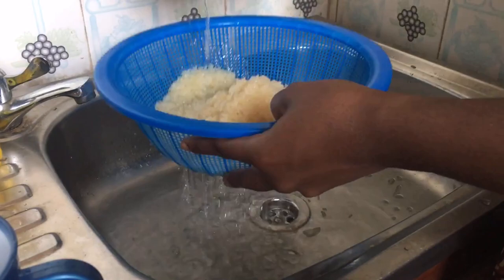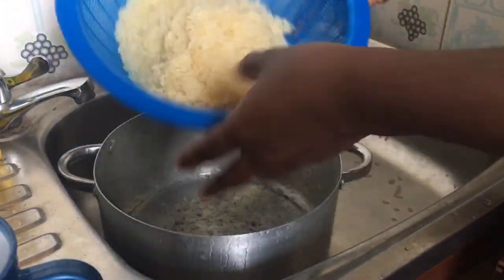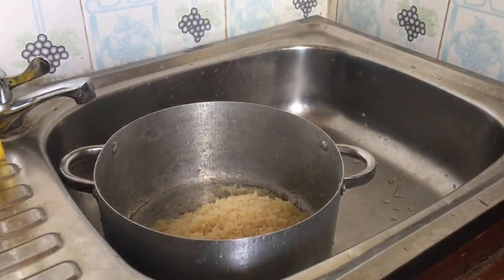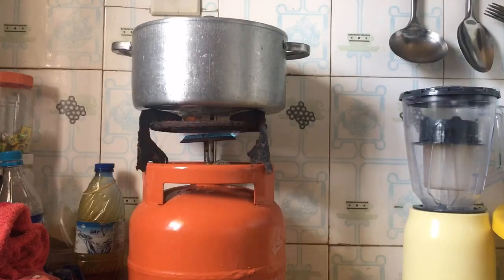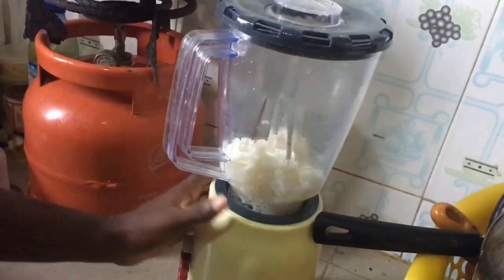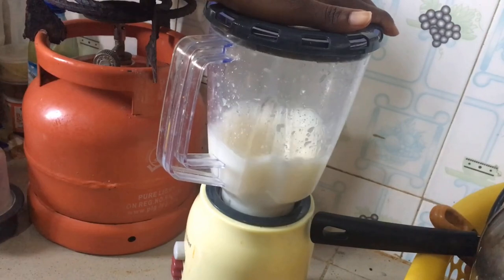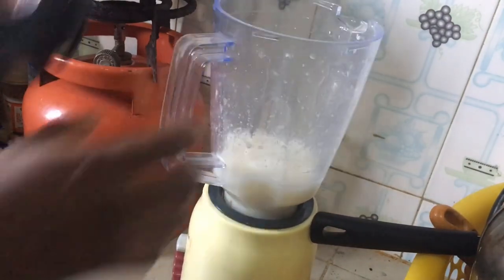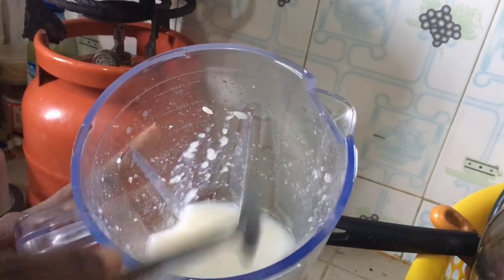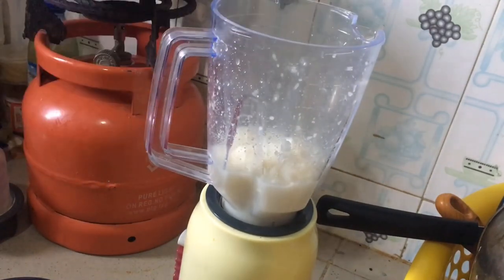The first ingredient you'll need is rice. Go ahead and measure the quantity that's enough for you. I measured out two and a half cups — not because I was using it all for my hair, but because I was also cooking rice and took some out for my conditioner. Add water into your pot after washing your rice. If it's just for the conditioner, you don't need to wash until the water runs clear — just rinse out the dust and impurities from the first wash. Cook your rice until it's properly soft, then allow it to cool down before blending.